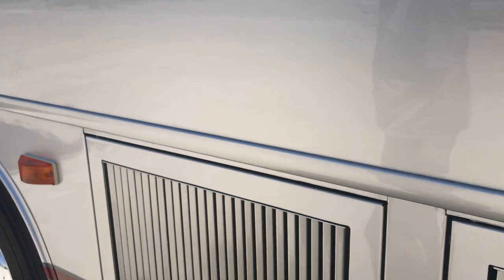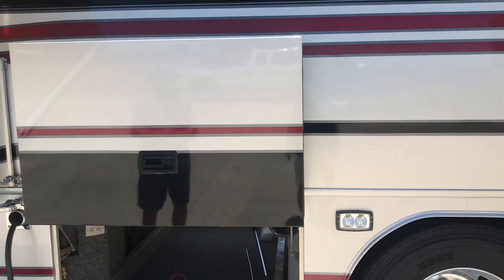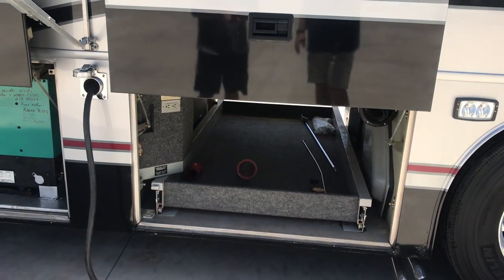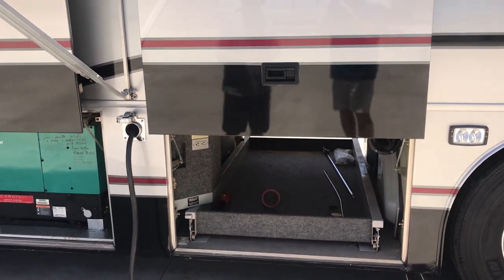Everything snaps back into place and everything's working — we've gone through it. Is the bus perfect? The bus is not perfect, but it's a 2001. It's very cool. I wouldn't be afraid to get in this thing and drive to Canada tomorrow. Very simple emissions, not a lot of stuff to break — very simple.